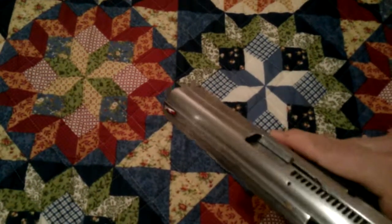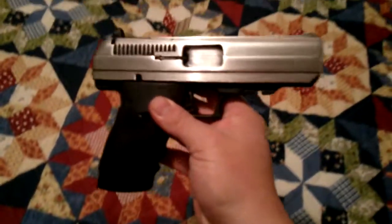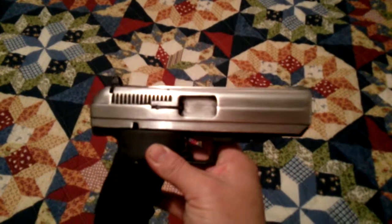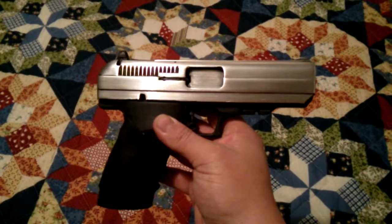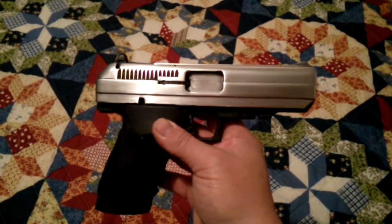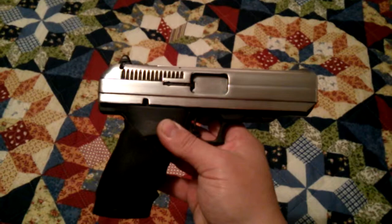If anybody likes this and wants to do this to their gun — it's not going to rust. This type of metal won't rust. It's a ZAMAC 3. All you got to do is get some sandpaper and just go to town. You're going to spend a couple of days — I'm not joking. It's hard and it's aggravating and it's frustrating.